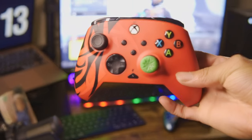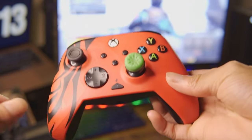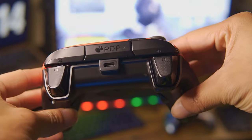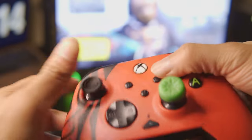This is a more affordable option called the PDP Rematch. This controller was $30 and it's a great option. The only bad thing is it doesn't have the mouse clicks. But you can watch the review I did on this controller months back — it's right at the top of this video, just click it.